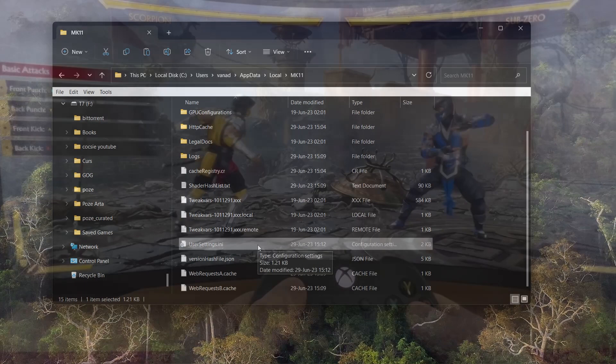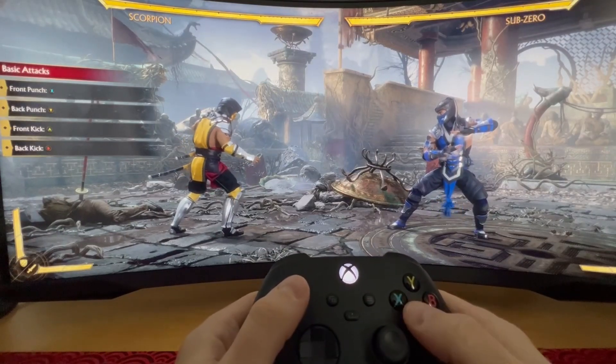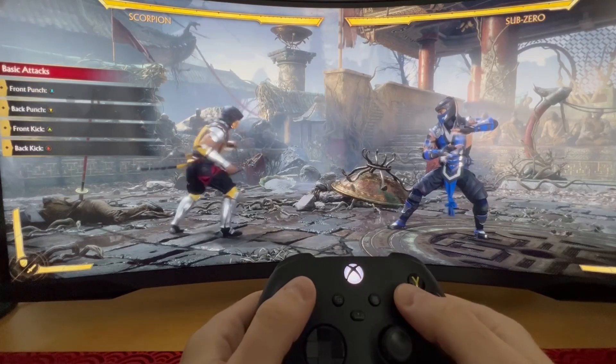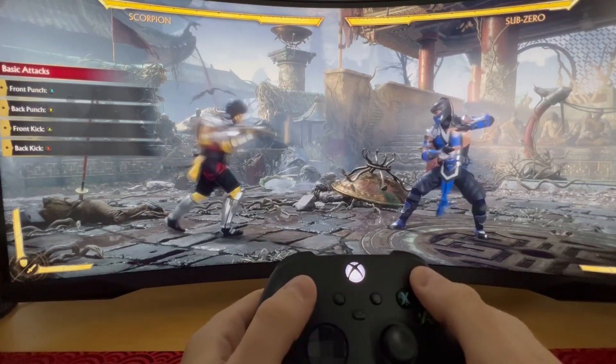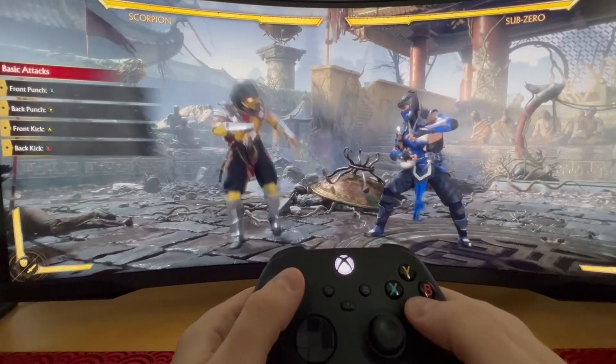Set it as read-only so Mortal Kombat doesn't switch it back. That's it. After we change the setting, everything should work as expected — front punch X, back punch Y, back kick B, and front kick A.